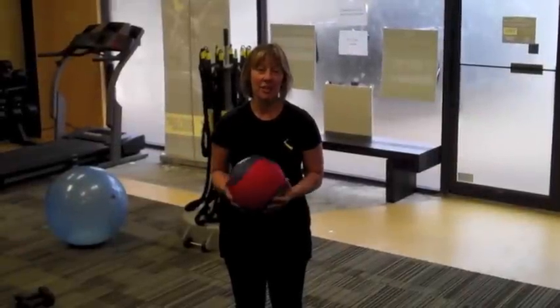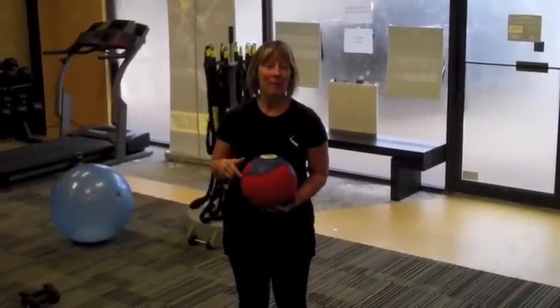Hey, it's Ann with Ascension Fitness and I'm here today to show you your move of the week: the Med Ball Core Crunch.